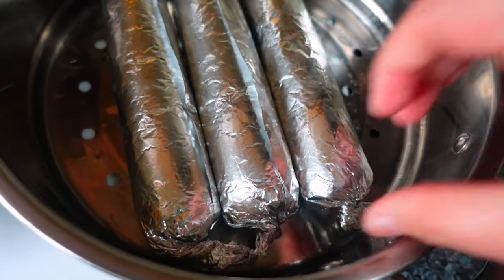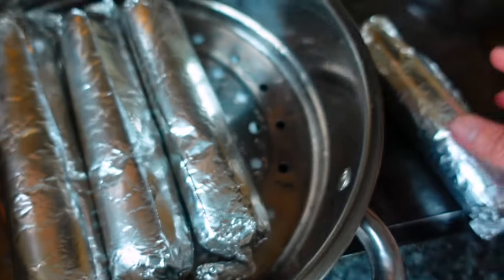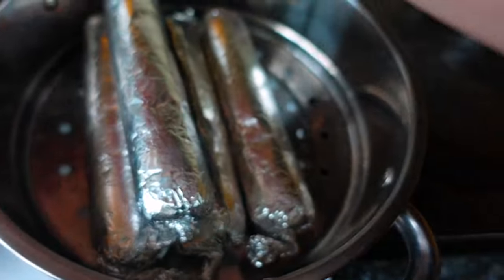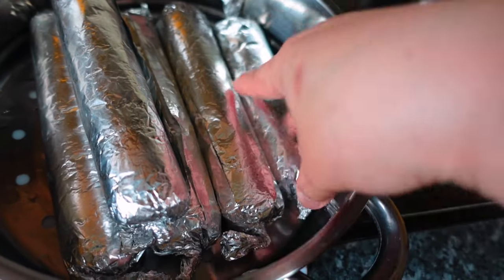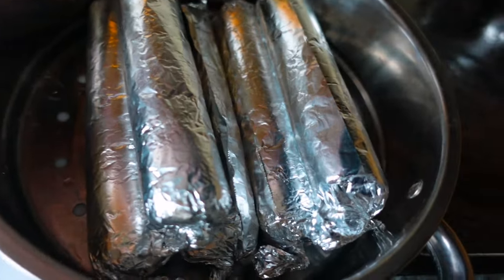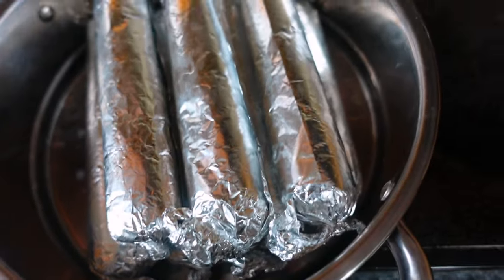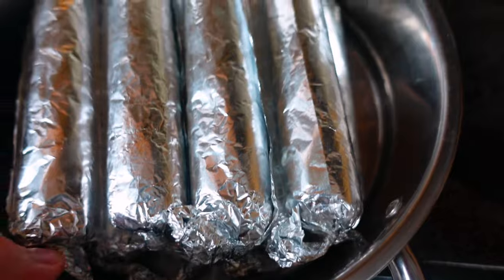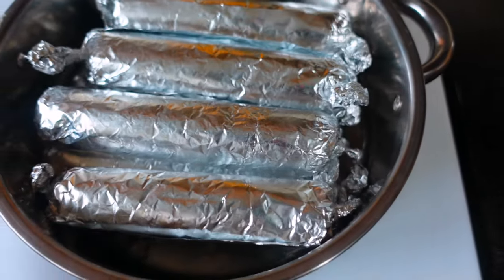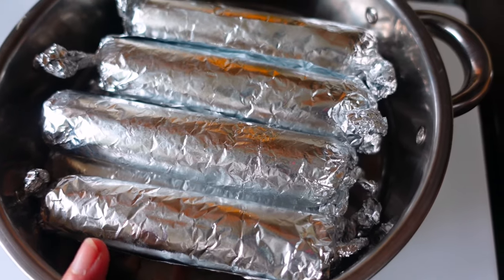Some came out bigger. So — this is going to be yummy, guys! Super yummy! Steam this for 40 to 50 minutes.